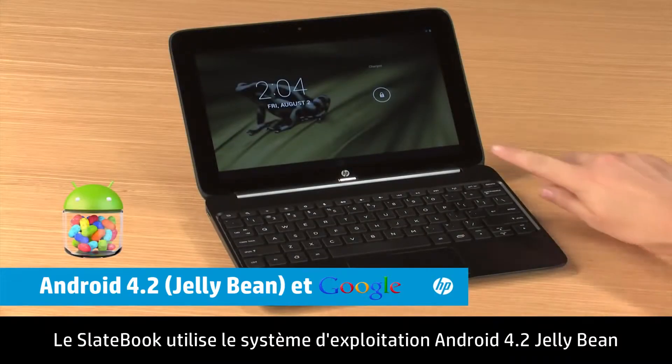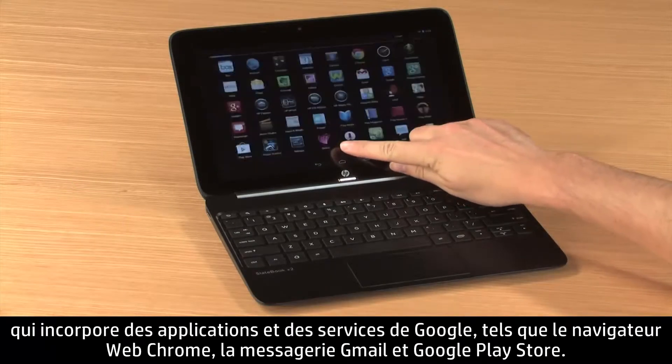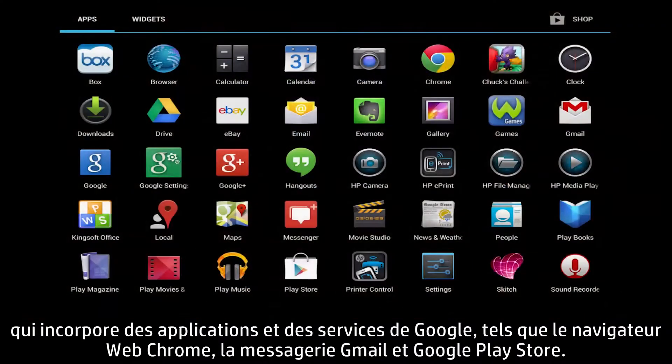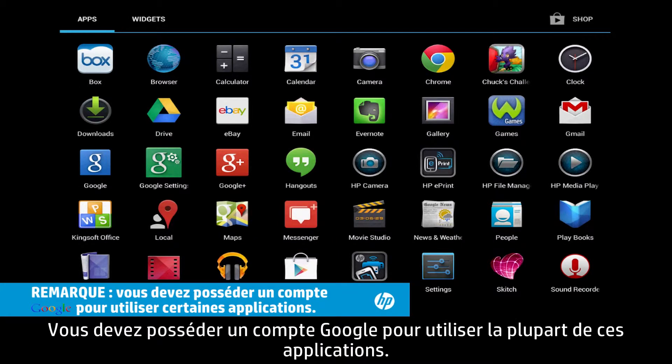The SlateBook uses the Android 4.2 Jellybean operating system, which features Google's apps and services like the Chrome web browser, Gmail, and the Google Play Store. Many of these apps require a Google account.